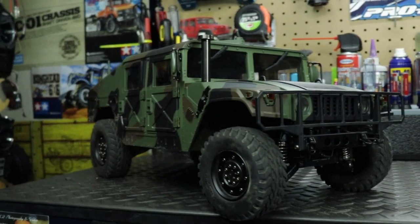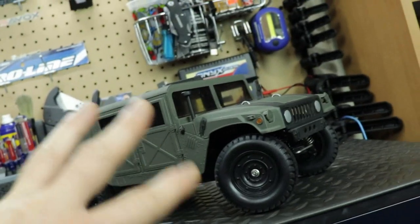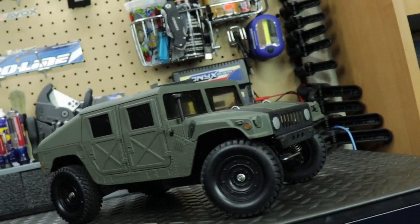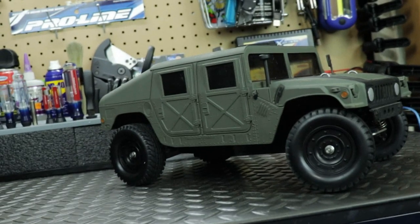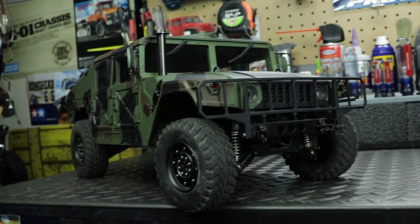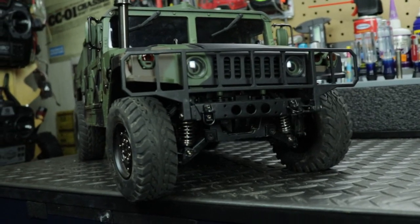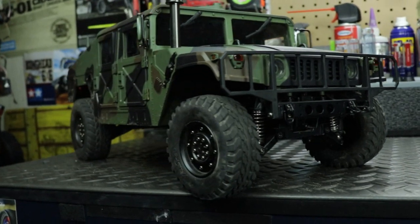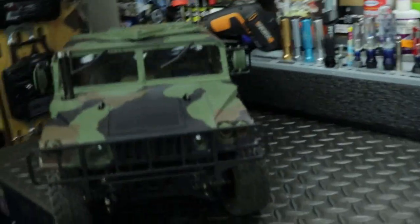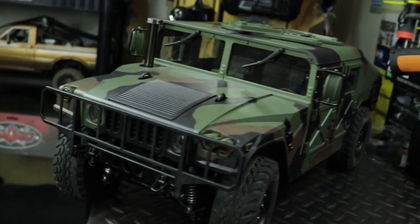There are a lot more features on the HG Humvee than the Tamiya. The Tamiya has a single-speed transmission, open differentials — a standard Tamiya front differential and a ball bearing differential in the back. The HG Humvee comes with open or locking differentials. You can't lock them through the controller like a Traxxas TRX-4 — you have to do it manually — but you have the option of running open diffs or locking them up.